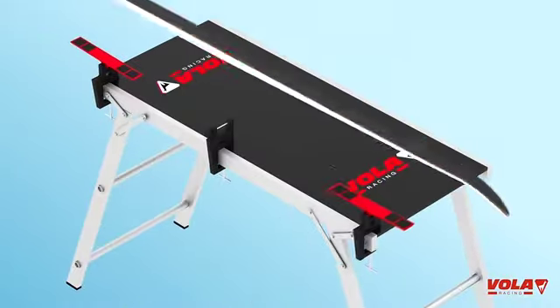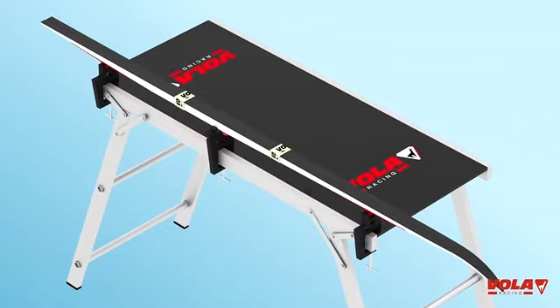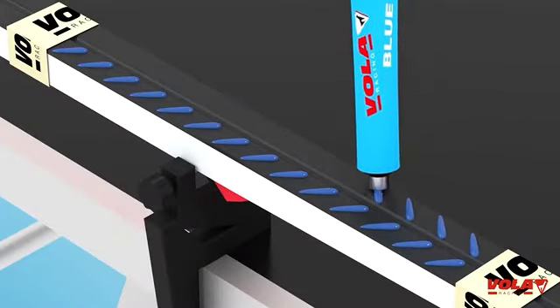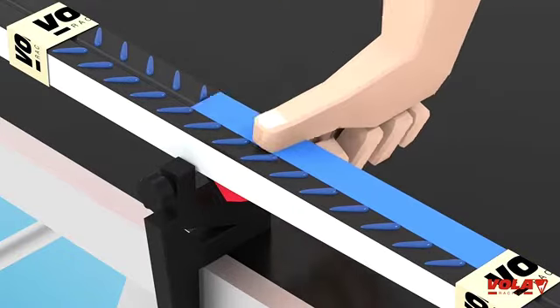Lay your ski flat on the Nordic vices. Place duct tape to secure your waxing area. Place a V-shaped layer on each side of the groove and spread it with your palms or thumbs.